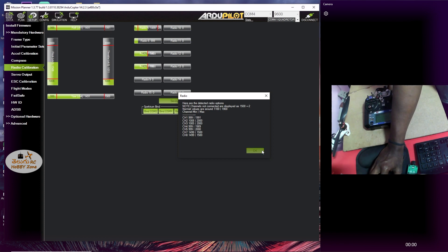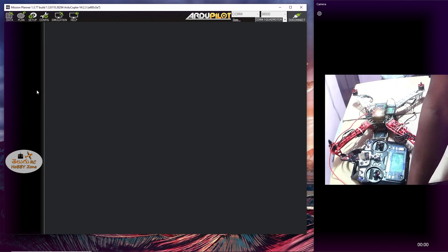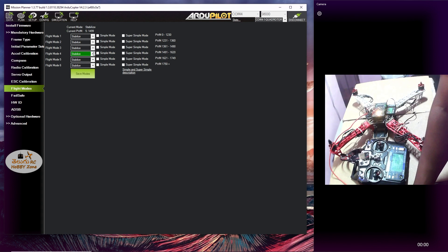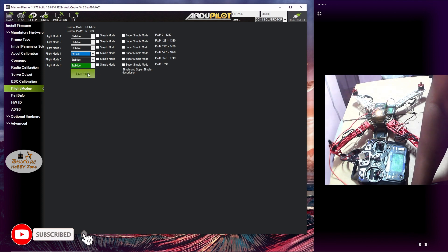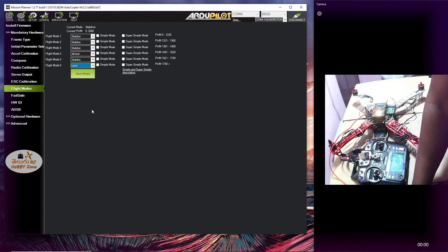OK, so now set this. Then go to flight modes to check. So here the switch is on — first mode: stabilization, second: attitude hold. Next, third mode set. Land — bit — save. So it is saved, OK.